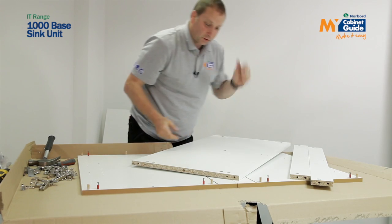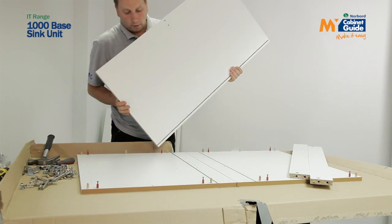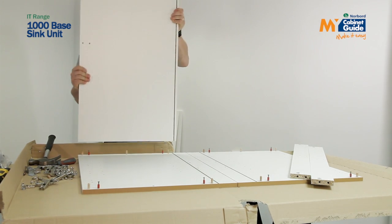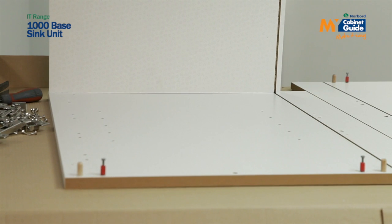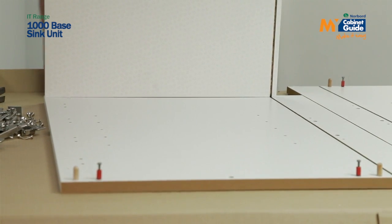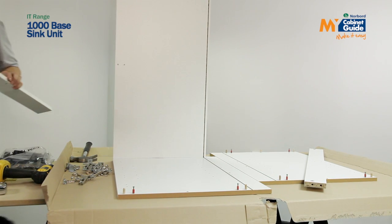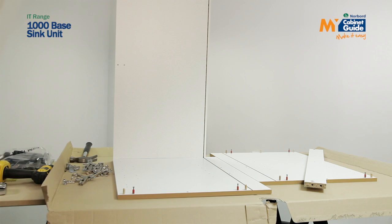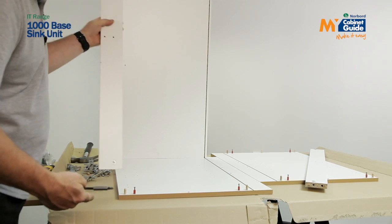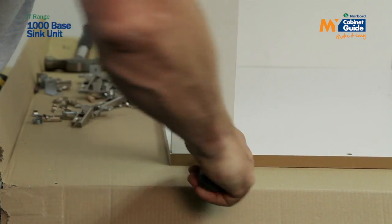Moving those to one side for a moment, I'm now going to fit my base panel groove to groove, tightening the cam as I go. I'm going to take one of my rails — this is going to be my front rail — making sure that the coffee bean print is towards the inside of the unit. Tighten it up.